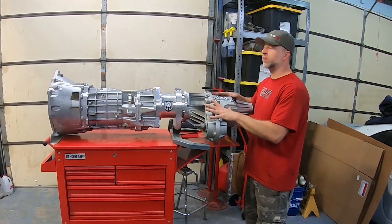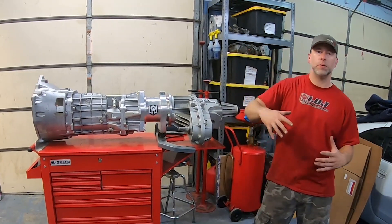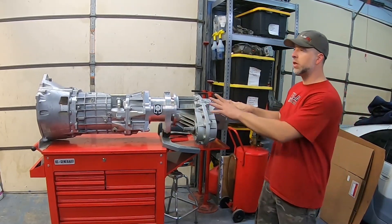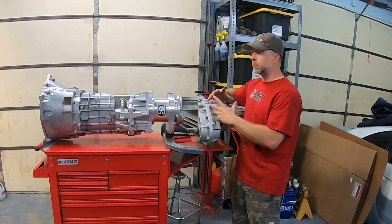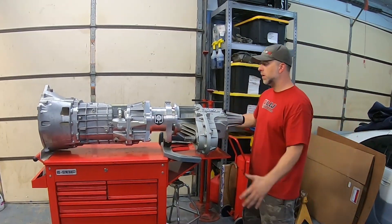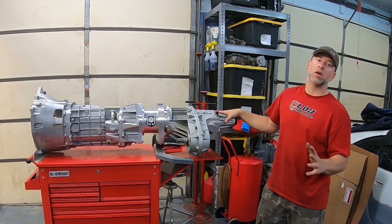What this all-wheel drive transfer case does differently is it's not a direct coupling between the front and rear output shafts. It actually has a viscous coupler, like you would find in a limited-slip differential in some factory applications. So this is 100% of the time always sending power to the front wheels and always sending power to the rear wheels — it's a 70/30 split, with 70% of the power going to the rear and 30% to the front. And because it has a viscous coupler, it allows the front and rear wheels to spin at different speeds when going around turns. This means we are going to have a twin-turbo LS, manual transmission, all-wheel drive Nissan Frontier pickup truck.